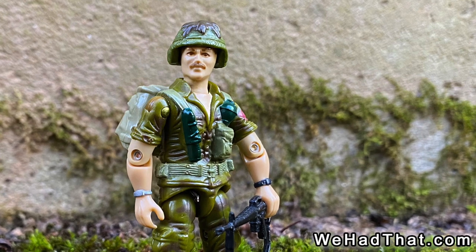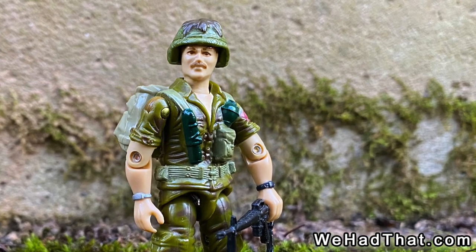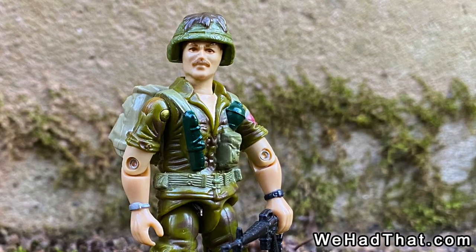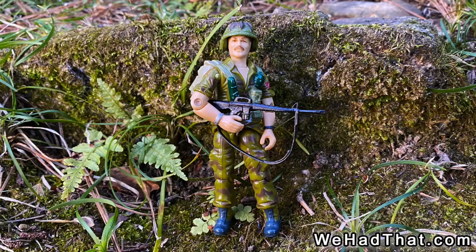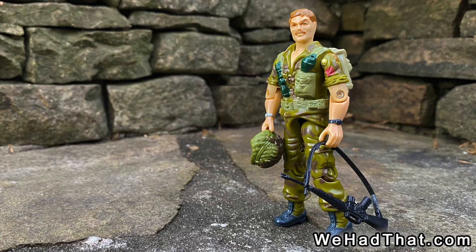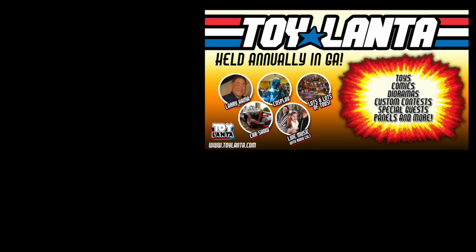What do you think of Footloose? Did you have a Footloose action figure as a kid? Did he serve on the front line of your Joe team, or was he constantly searching for his place in your squad? Tell me in the comments below. Please give this video a thumbs up and share it on social media. If you enjoy my content, please subscribe to my channel and hit that notifications bell so you'll be notified when I post new videos. And one last thing — if you're a fan of toys, you should know about Toylanta, the biggest toy show in the southeastern United States, held annually just north of Atlanta, Georgia. Visit Toylanta.com for more information. As always, thanks for watching.